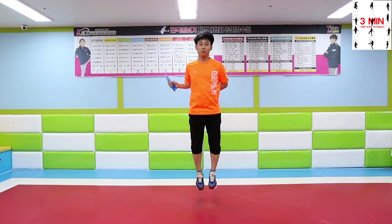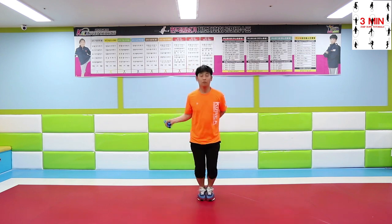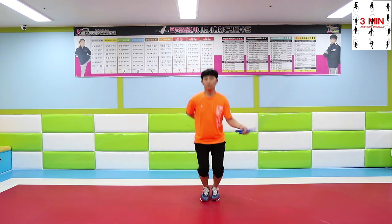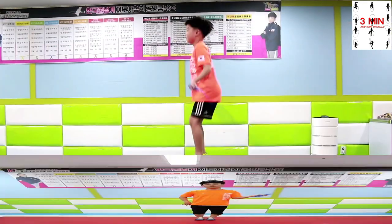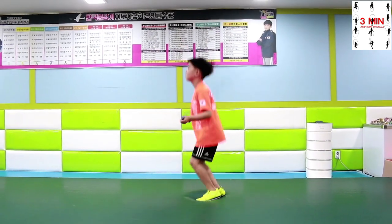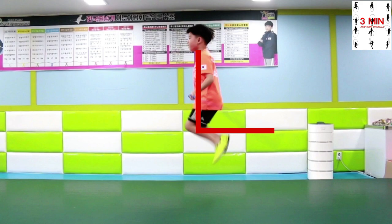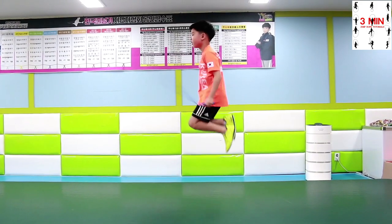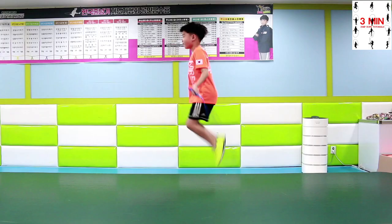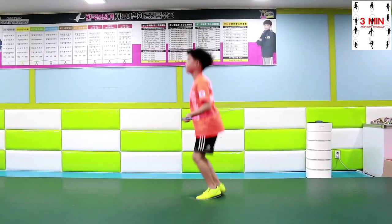Next, jumping. Avoid this shape. For those who can do over 3 jumps at a time, they have to move their feet backwards. Practice moving your feet backwards when jumping.